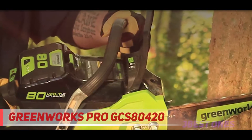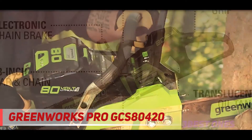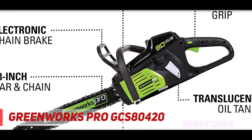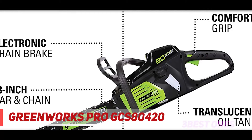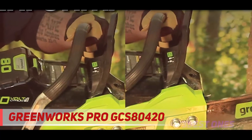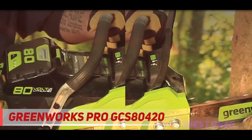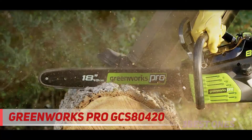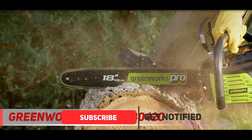Check out the description for more information and latest price. And number one on this list: the Greenworks Pro GCS 80420. This Greenworks Pro chainsaw is one of the top-rated chainsaws because it offers extreme performance with a long 18-inch bar. If you're a homeowner looking for a powerful tool for heavy duty jobs around the yard, this is the biggest cordless battery chainsaw you'll find.